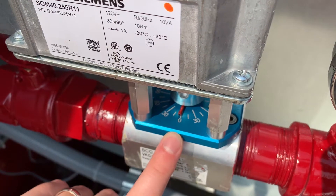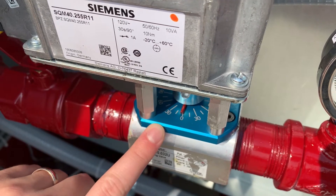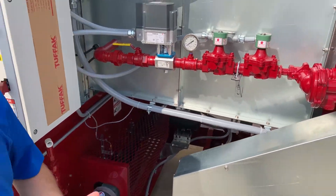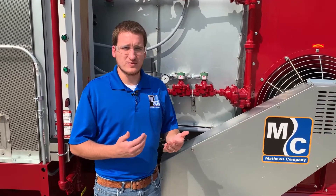Once our dryer is up to heat, we should see it somewhere closer to 30%, definitely above 20%. If it's staying at a very low position even once the dryer is up to heat, then that tells us the actuator isn't able to adjust as well as it should be able to.